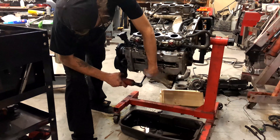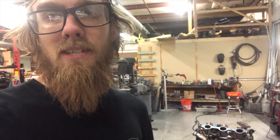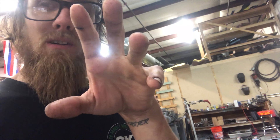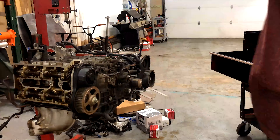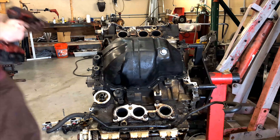Basically everything that's getting deleted is getting deleted. I'm going to simplify the fuel lines and vacuum lines and get rid of what's unnecessary. I also noticed most of the vacuum lines are pretty crispy.